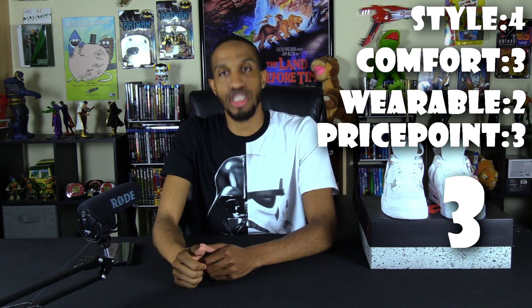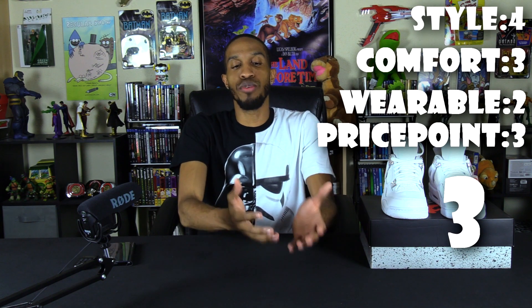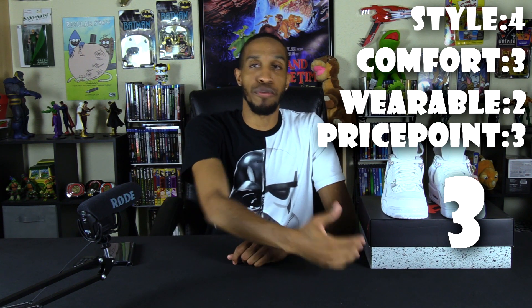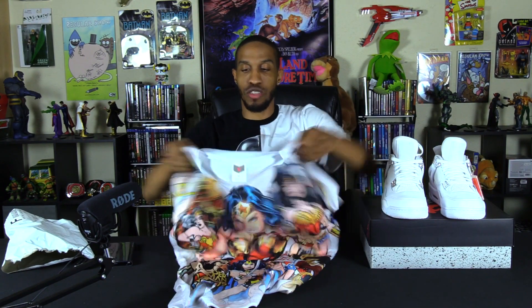I personally bought these shoes for the Wonder Woman premiere on June 2nd. If you know J3, you know when DC does their movies, J3 wears DC stuff — I get it popping with my clothing. I also got this shirt a while back when I found out the movie was coming out, so I'm going to be rocking this shirt with these shoes. I want to be fresh for that Wonder Woman premiere.